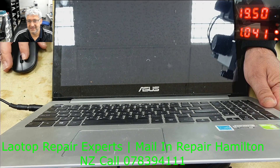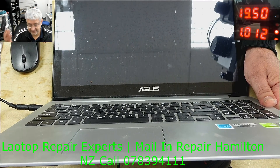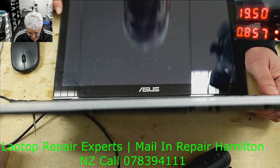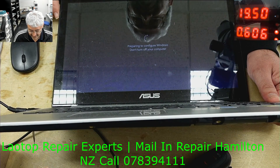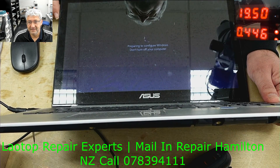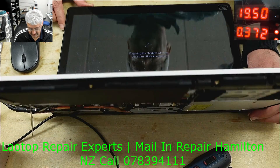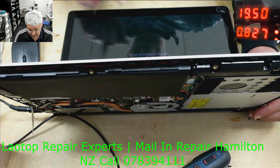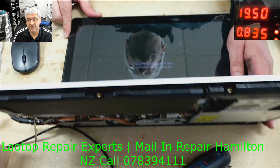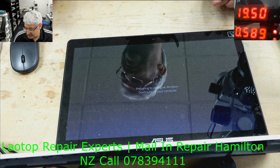As you can see it's drawing the right current and it's finally turned on. Just wait a minute — I need to connect the battery and check it again. I'll let it pass this point, which is just configuring Windows.